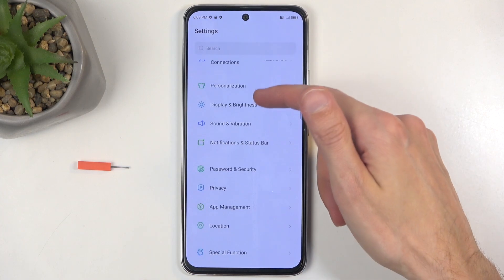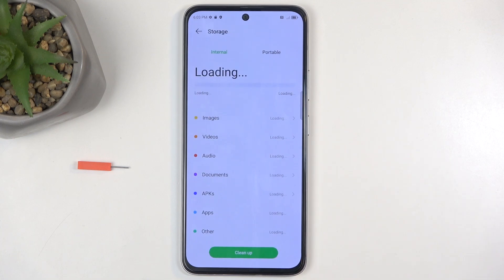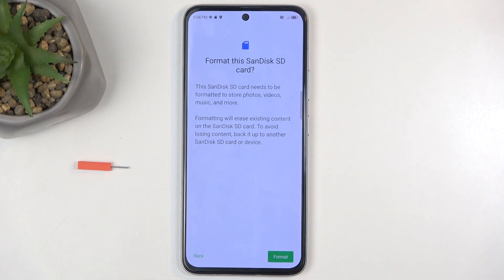Next, navigate to Storage and select Portable. Click on the three dots, and here you'll find the Format option.